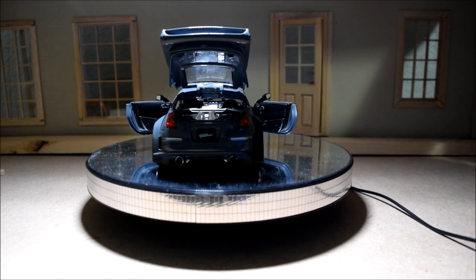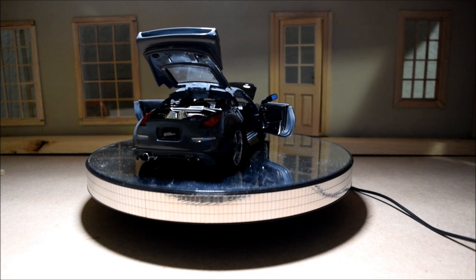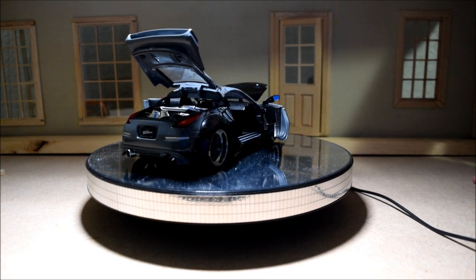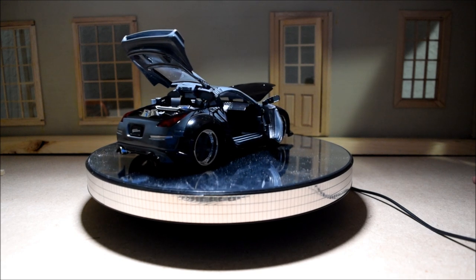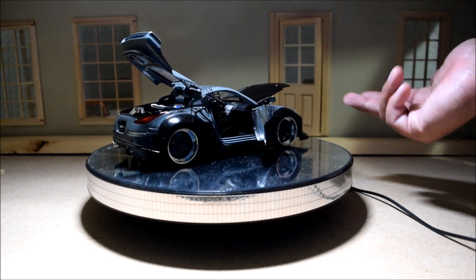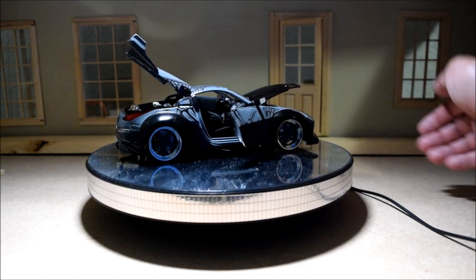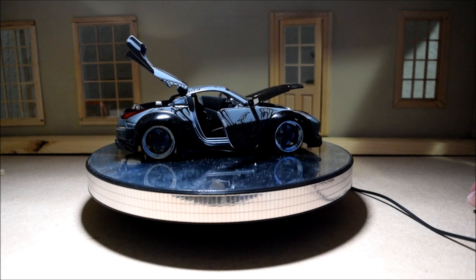I think this car is really awesome because whenever DK appears, this car is almost in every scene he's in. In a lot of Fast and Furious movies, the characters switch cars like it's nothing, but with DK he always uses this car.